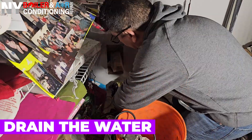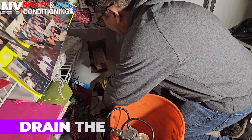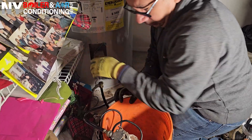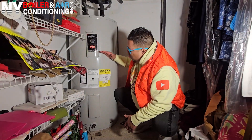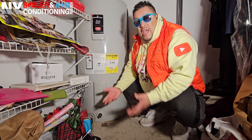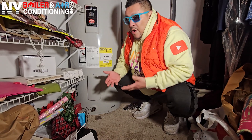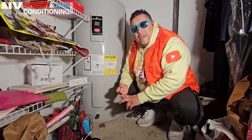Now we have to connect a hose. We're going to click right here to the bottom — this is where the drain is. We have to drain out the water. Remember, this thing is full of water, so it has to drain all the way down to the bottom. When you remove the heating element, you're not going to get water spilling onto the carpet — you can see the carpet here — and you're not going to make a mess.